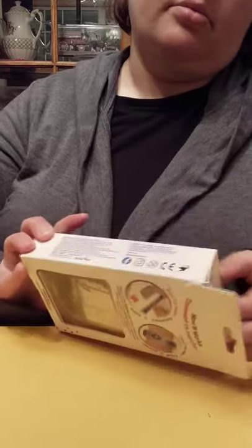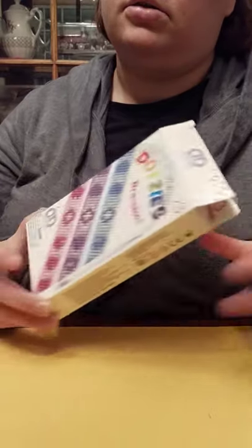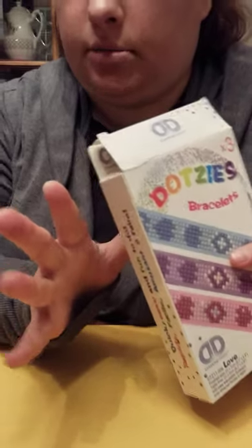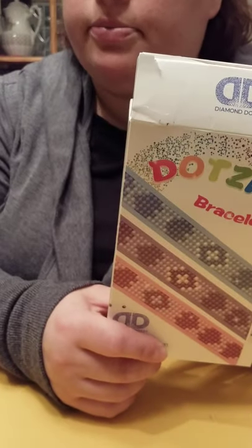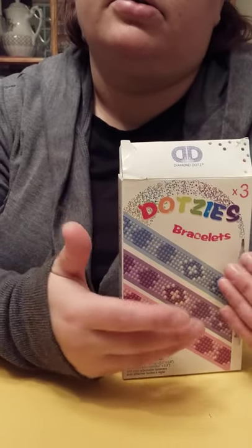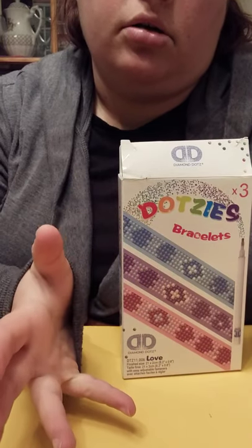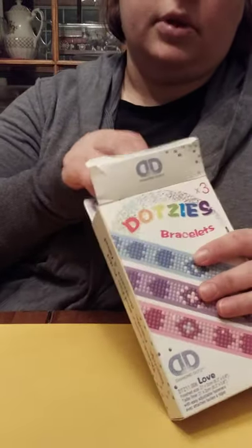So I've got a couple things. I'll start with Michaels. Michaels doesn't have as much in the game of diamond painting as Joann's and Hobby Lobby does, because they only joined diamond painting — diamond dots — back in December. They started carrying them, so they don't have a lot. They don't have the big rack of the loose ones, they don't have a whole bunch of stickers or the little frame ones, or the Disney ones. They just have a very small center-of-the-aisle kind of rack.